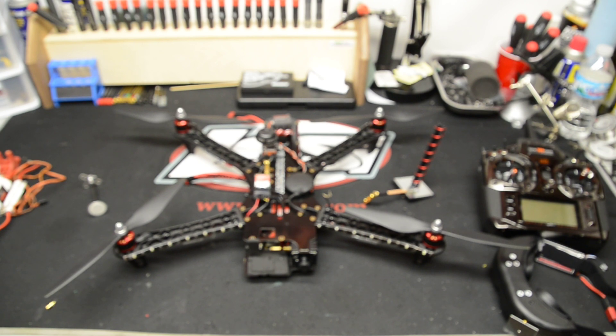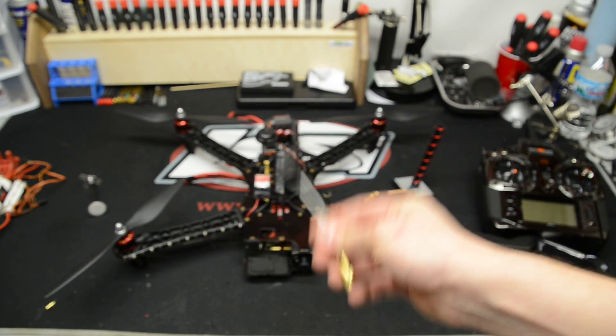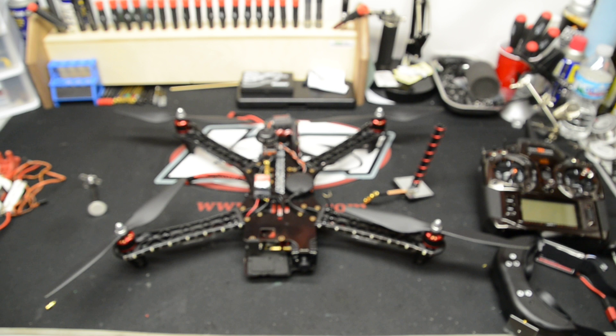I've also used the ImmersionRC antenna for the receiving end instead of the patch, but I like the patch much better. It picks up a much better signal and surprisingly I can go pretty far with it.